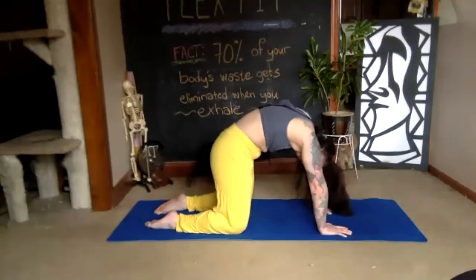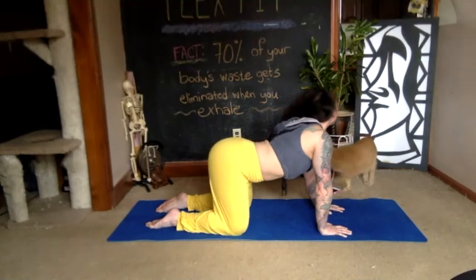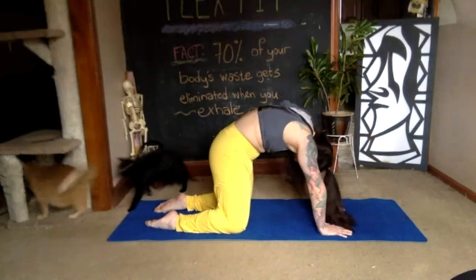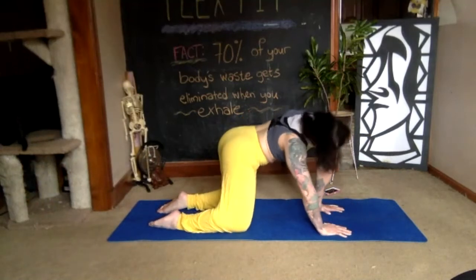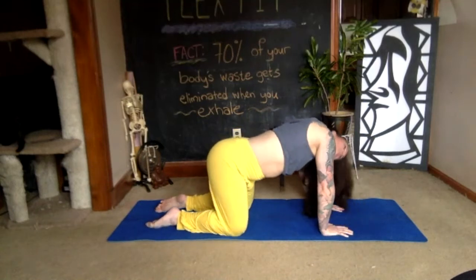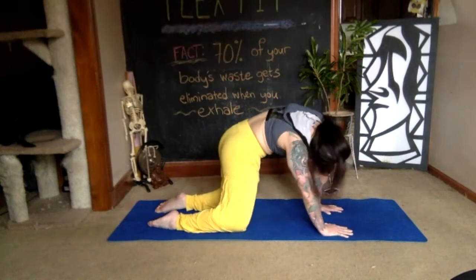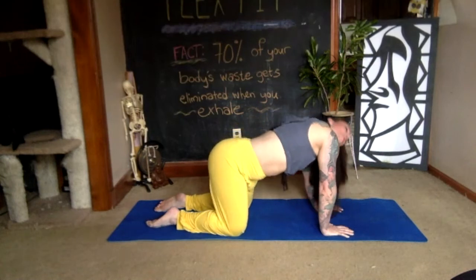Wherever you are, pause for a moment and stir around the opposite direction. One more giant circle — really push the floor away with your palms and your shins at the same time, then find your neutral spine.